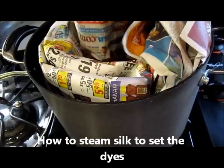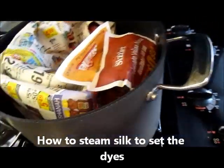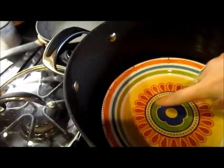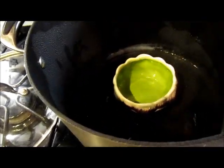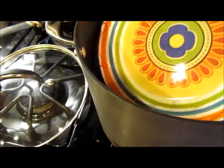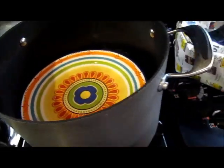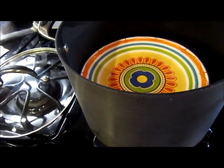So here I have steamed my silk in a pot. You can see I had a plate and then water in there and a little dish, and then I put it on medium for 30 to 45 minutes. It might be too long because I got distracted.